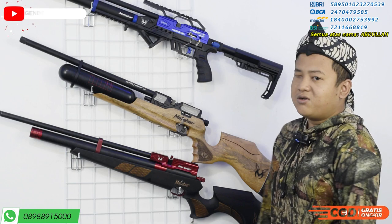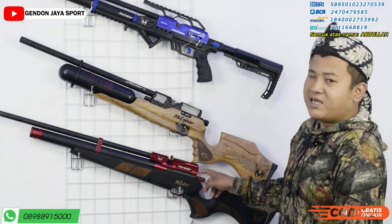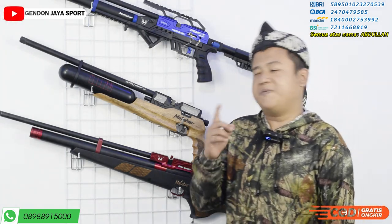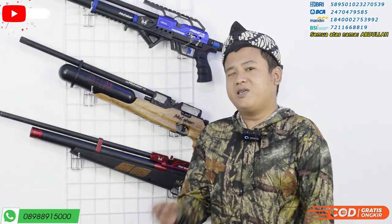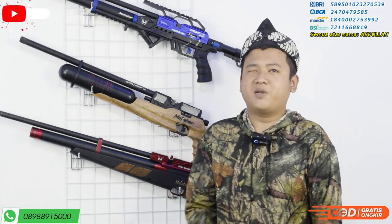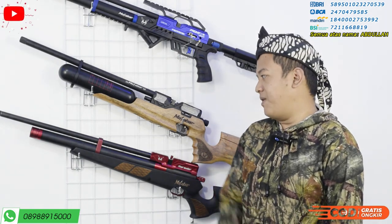Dan untuk setelan popornya, di sini kami kasih yang khusus big game di belakang sini. Untuk caranya: kalau diputar ke kanan untuk big game, kalau diputar ke kiri untuk small game. Big game itu buruan yang besar, kayak debi, biawak, dan lain-lain yang berkaki empat. Kalau untuk ayam hutan, setelan standar atau dikendorkan itu sudah mantap sekali.